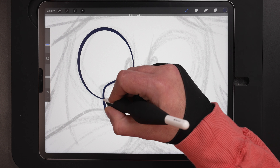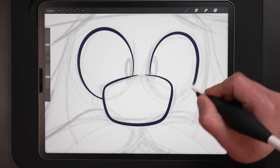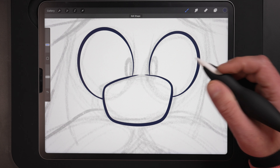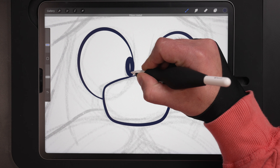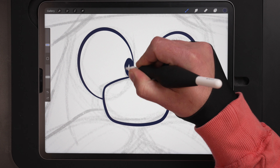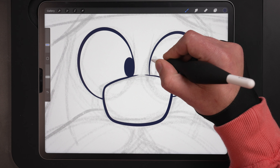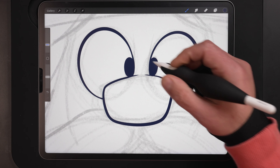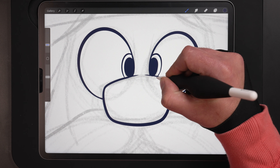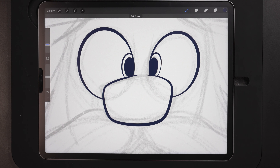Holding down I can lock that in — gives me a nice oval there. I just need to repeat that process on the backside, making sure I get these the same size from left to right. Getting the ovals in for the pupils. Holding down to lock in an oval. I also want a thin line around here for the iris — give an iris around each of those pupils. Just thin lines, we don't want those too thick.